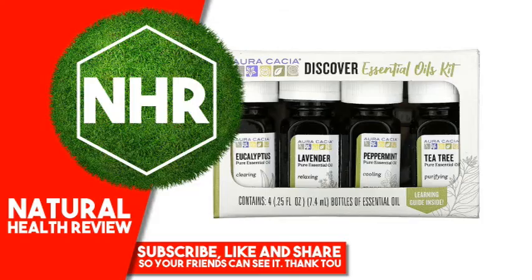Visit now our website www.marink.com for more fantastic information. Oracacia Discover Essential Oils Kit, 4 bottles, 25 fluid ounces, 7.4 milliliters each.